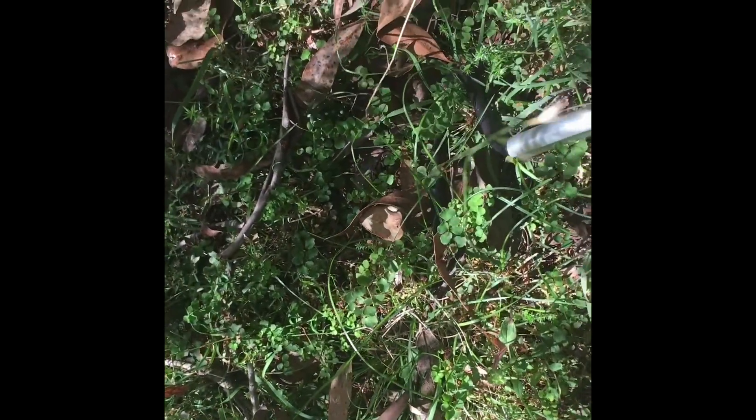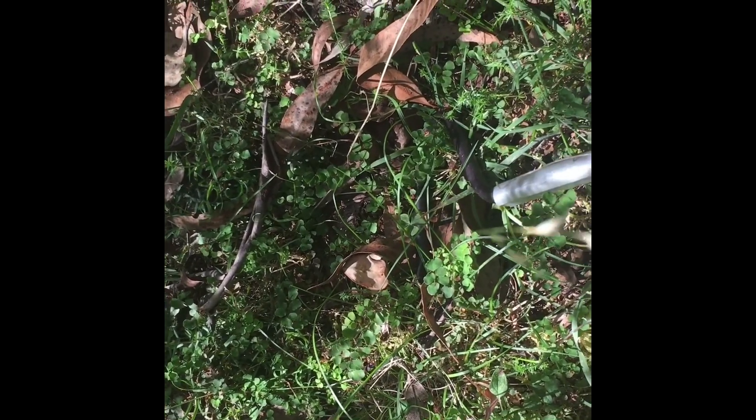The snake is just purely in hunt mode — full on — and I was so glad to catch it on film.